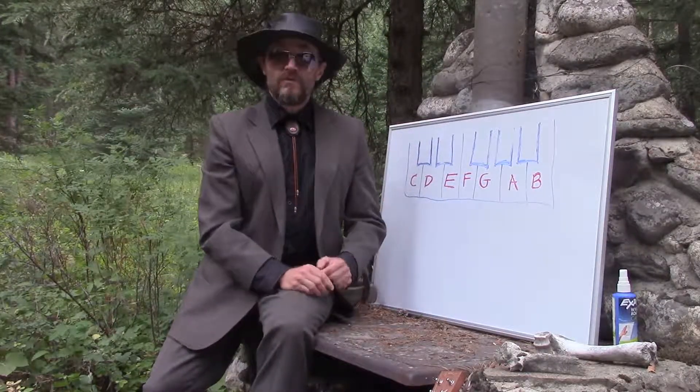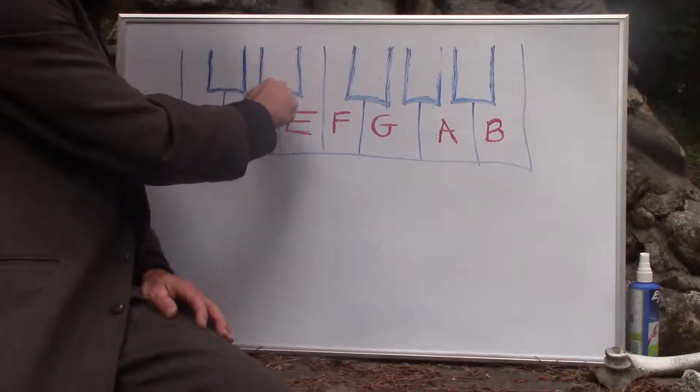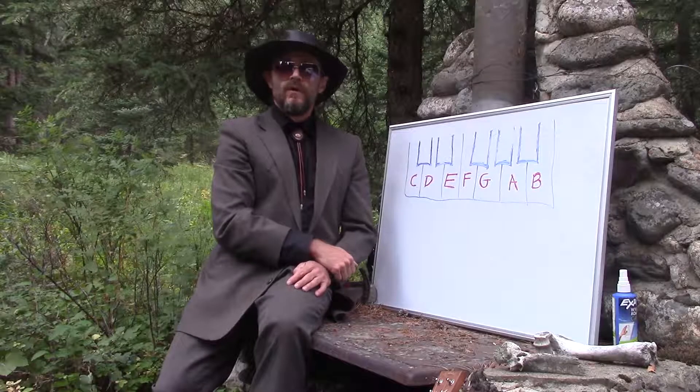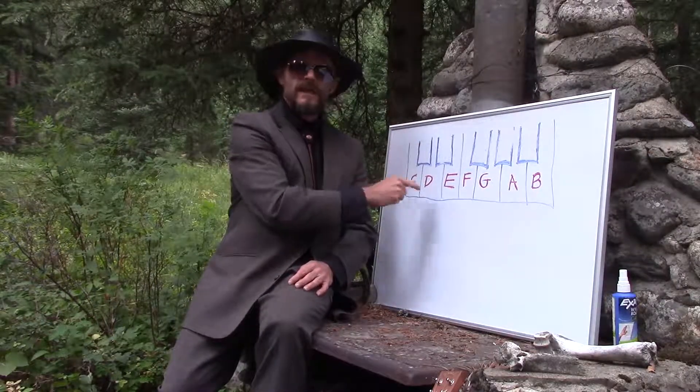Then the next thing you needed to know was whole steps and half steps. Remember, half steps are whenever you go right next door from one neighbor to the next with nobody in between. And white to white, or any place where you've got just one in between, we'll call that a whole step. You can also think of it as half step plus half step equals a whole step.